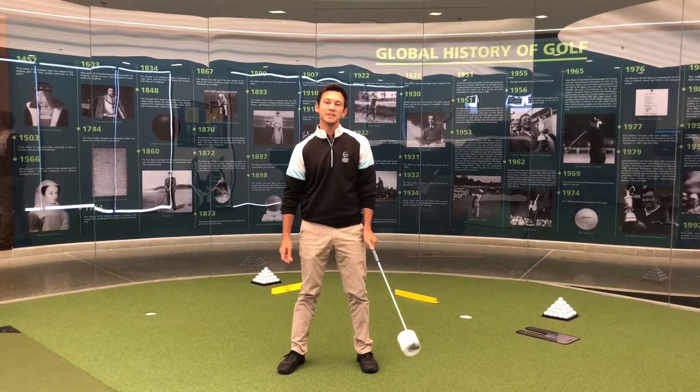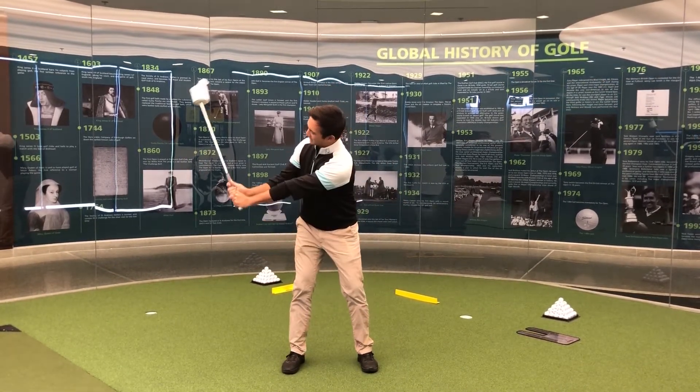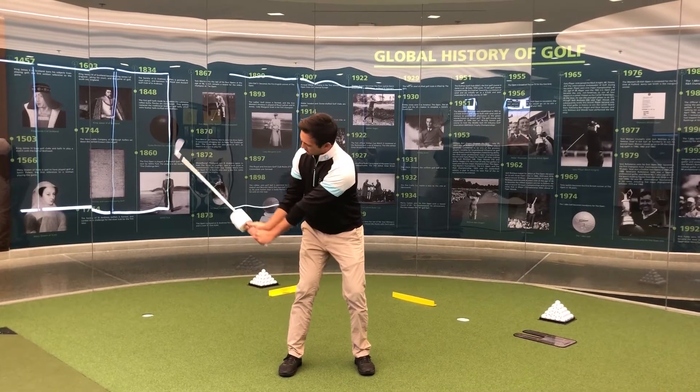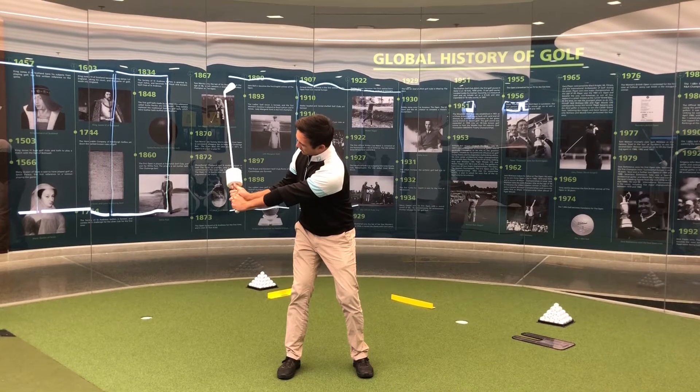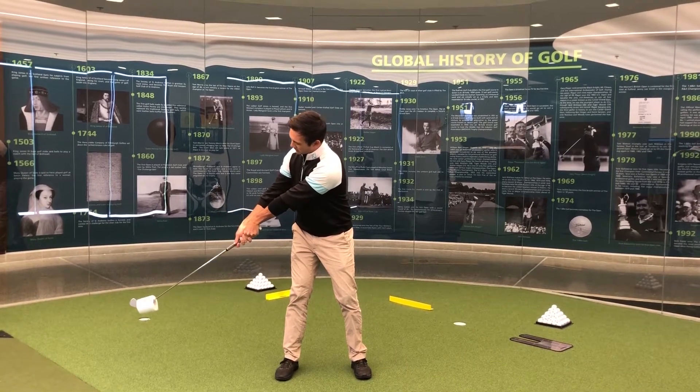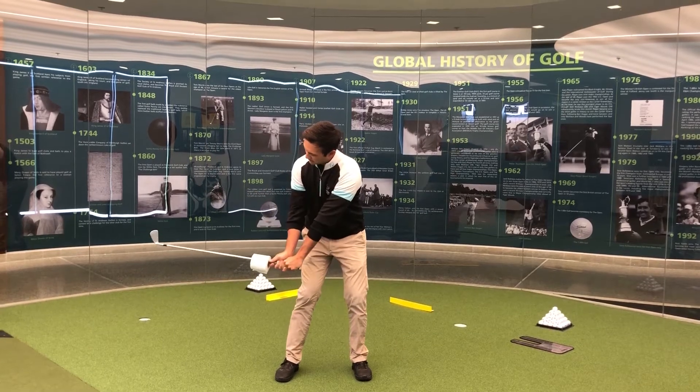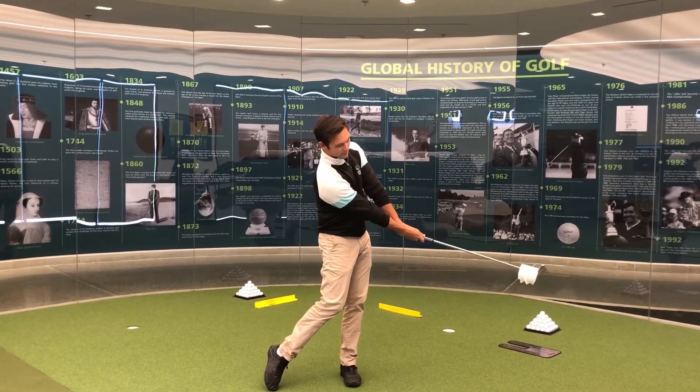So it's a great little drill working on your timing, good fun as well. You can start to see the visual aspects of it — working on getting that correct load, working into the set. If you cast the club too early, the toilet paper's going to start to fall too early, so we need to get that load correct: down and set and release through.